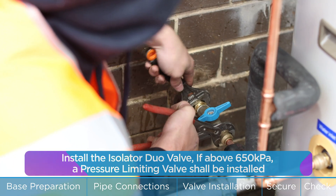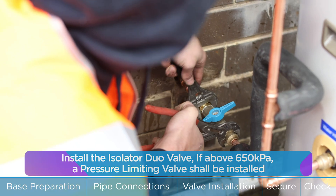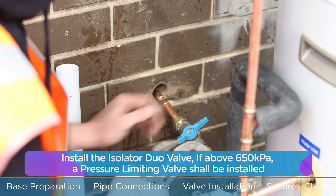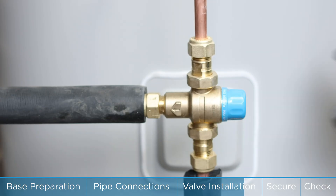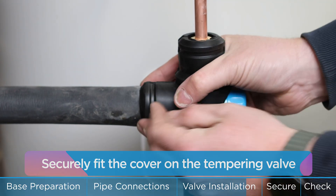Install the isolator duo valve. If above 650 kPa, a pressure-limiting valve shall be installed. Securely fit the cover on the tempering valve.